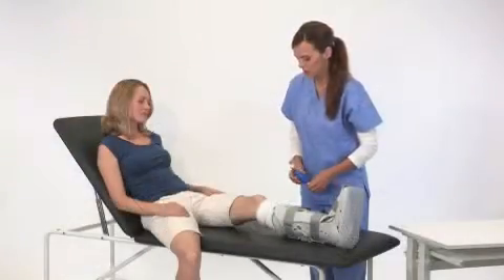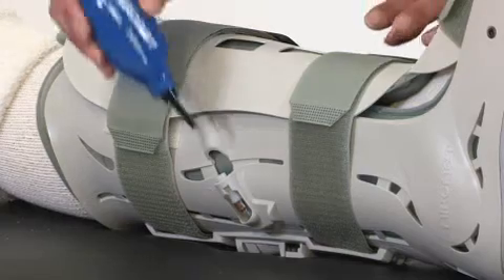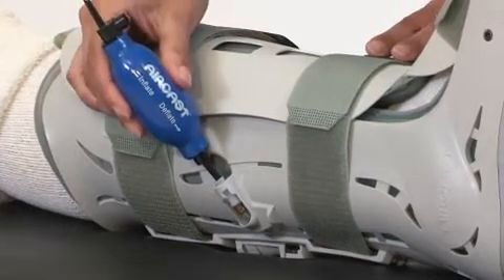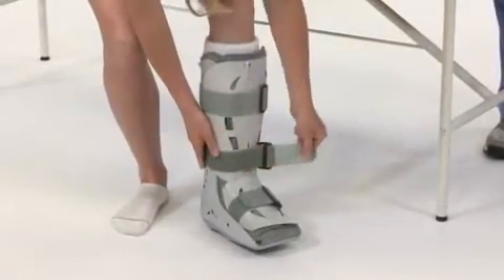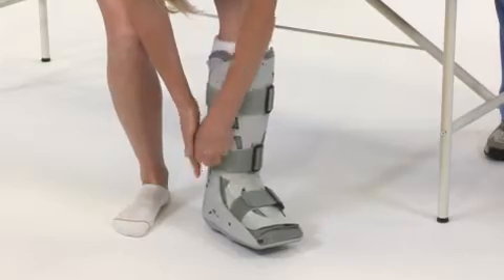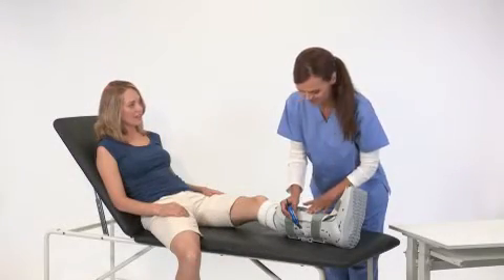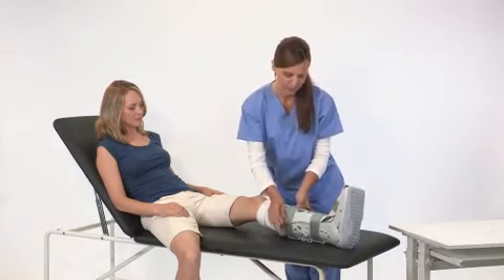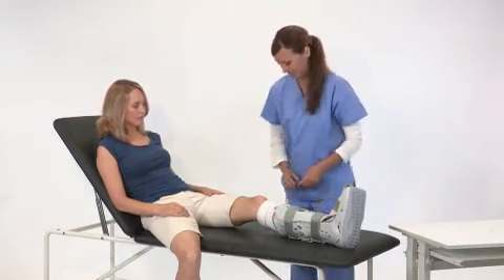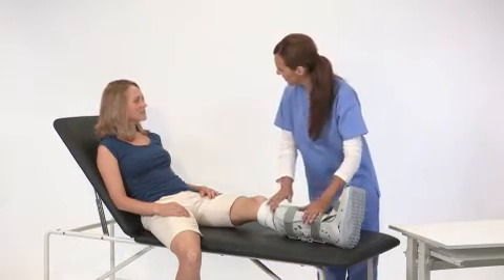If you over-inflate the air cells, simply deflate them by inserting the deflate tip of the hand bulb into the valve and squeezing until you've found a comfortable pressure. You can also adjust the pressure by tightening or loosening the straps. The brace is more comfortable when pressure is higher in the air cells on the inside and outside of the leg than the air cell on the back of the leg. Higher pressure provides more support for walking. Lower pressure is more comfortable when sitting or reclining.